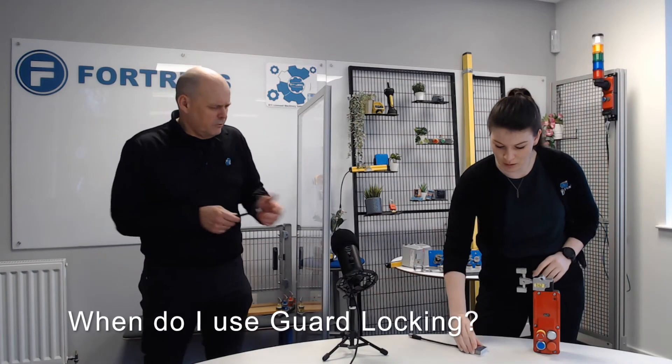So when would I use guard locking? Why wouldn't I just use one of those? For safety reasons, you're going to have to use guard locking any time there's a rundown time — any time you'd be able to reach the hazard before it's safe. So if as soon as you open this you could reach the hazard before it's safe, you have to use guard locking.